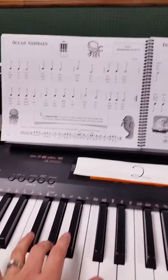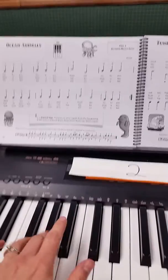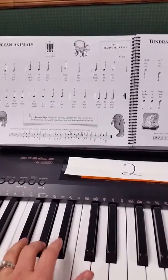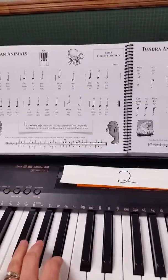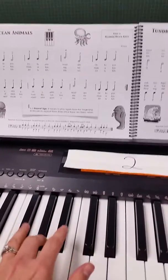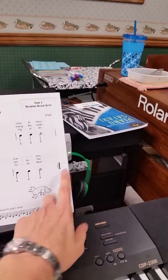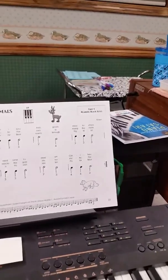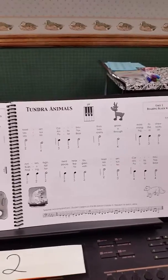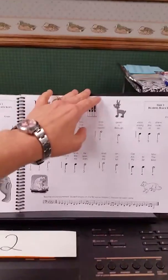Playing the Tundra Animals song with finger numbers: 2, 4, 3, 3, 3, 2, 4, 3, 3, 2, 2, 2, 3, 3, 3, 2, 3, 4, 4, 4. Again, there's a repeat sign at the end of the song, so you would go ahead and play that again. And again, it's three times because there are three verses.